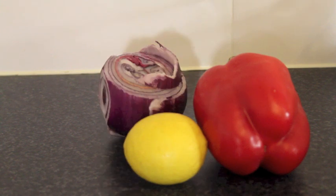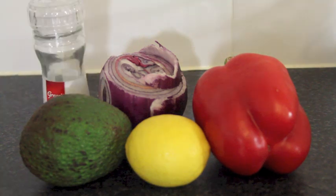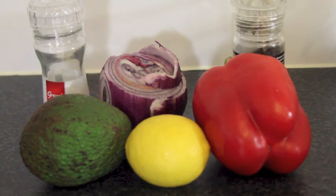So now I'm going to teach you how to make chunky guacamole my way. You will need a capsicum, a lemon, a red onion, and of course avocado. You can also add some salt and pepper to taste.